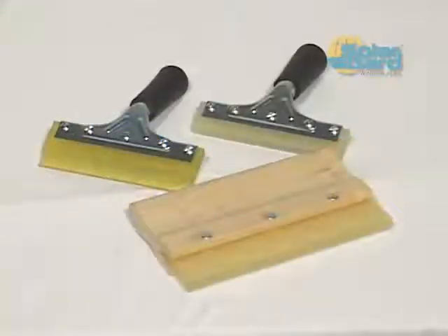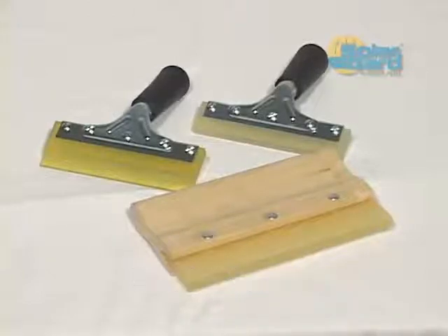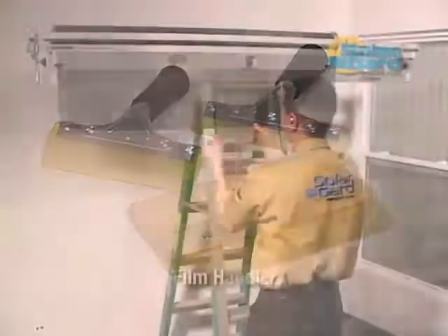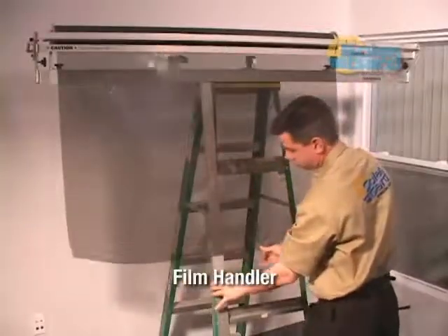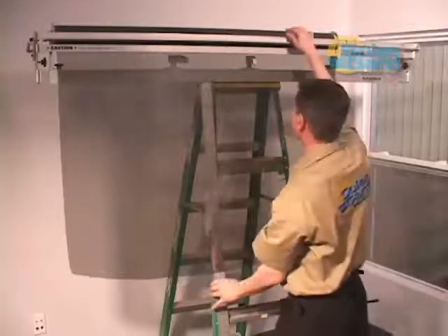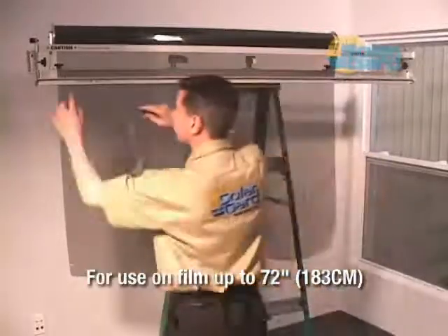These squeegees are primarily used in the installation of safety and security films. With them, you can apply much-needed additional pressure to thicker films, which is essential in successfully installing safety and security films. The film handler is a vital tool used to minimize waste, improve efficiency, and increase profits. It can be used with film widths up to 72 inches.